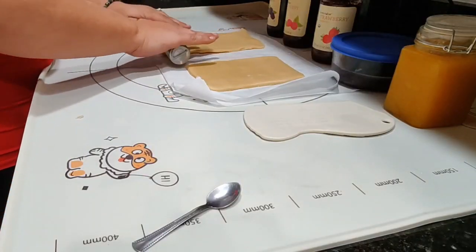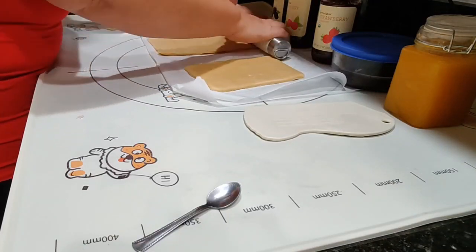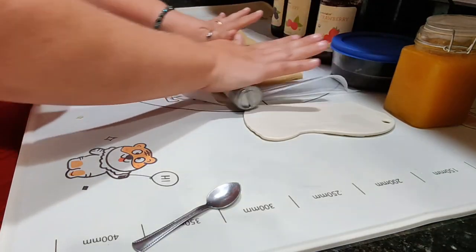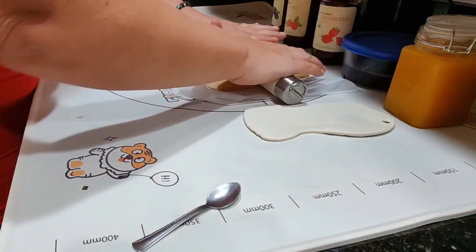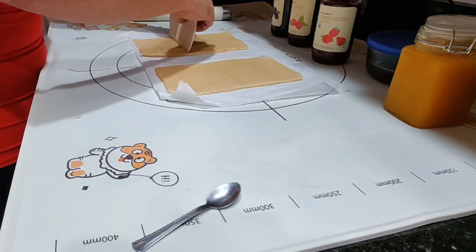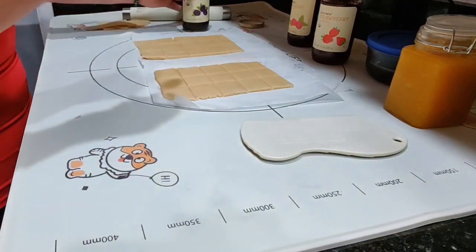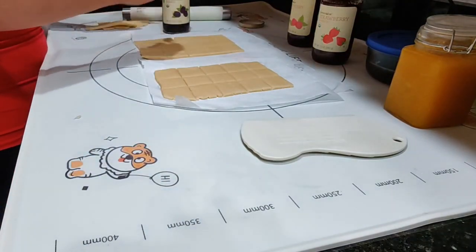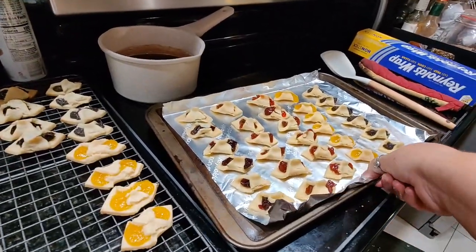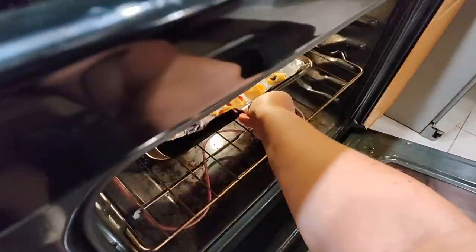Now we have chilled the dough — I'm going to give it a little bit of time to relax now that it's nice and chilled. This one needs to be a little bit thinner using our bench scraper. We need 30 squares and five flavors, so six of each flavor. Pinch the top and put it on the cookie sheet. Each batch takes about 10 minutes in a 375-degree oven. You might want to check on them a little sooner if your oven runs hotter than mine.